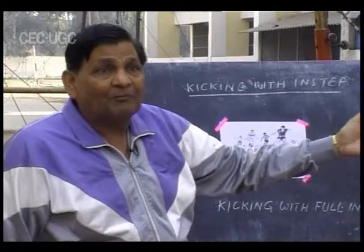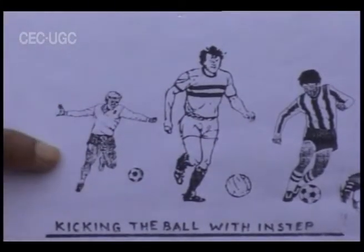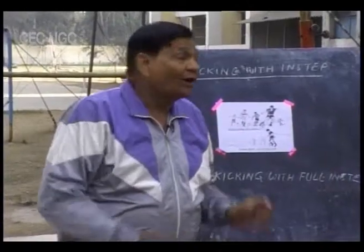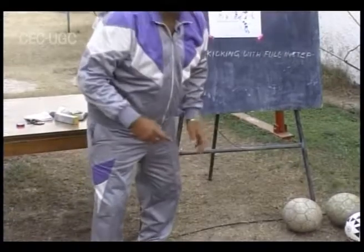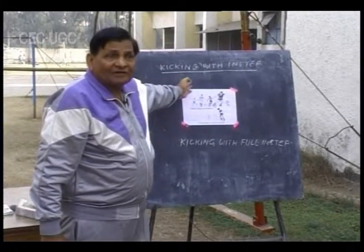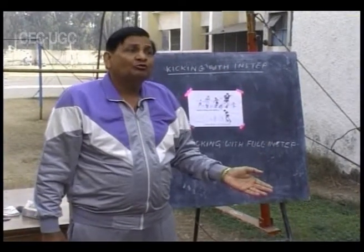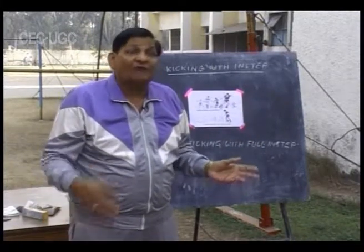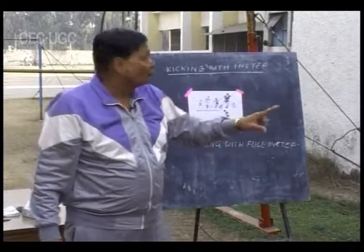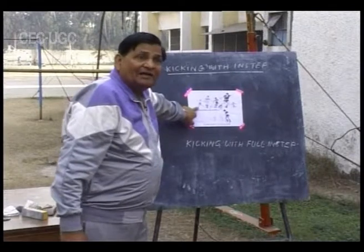In our previous push pass, we used the entire foot — the portion from the toe to the heel. Now, the portion from the toe to the upper part of the ankle is known as the instep. This portion is used in instep kicking and is most commonly used by footballers. This pass is accurate too, but it depends upon your skill and mastery. The particular aim is to send the ball farther.